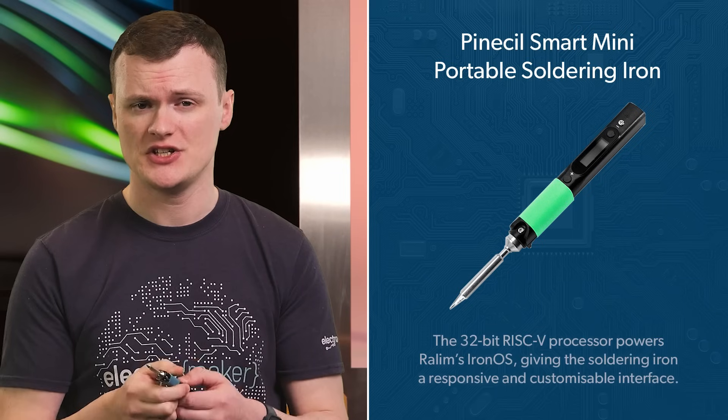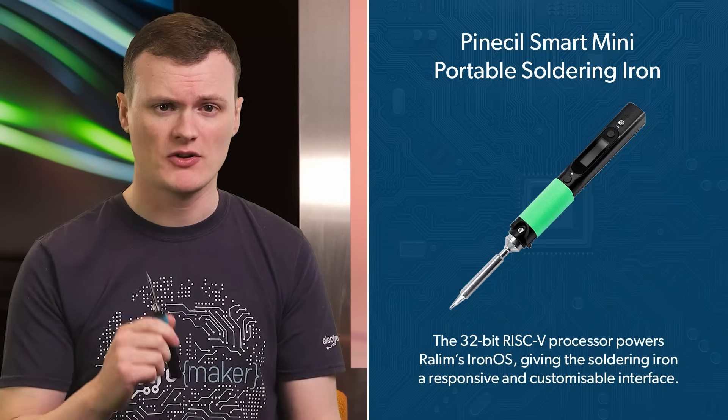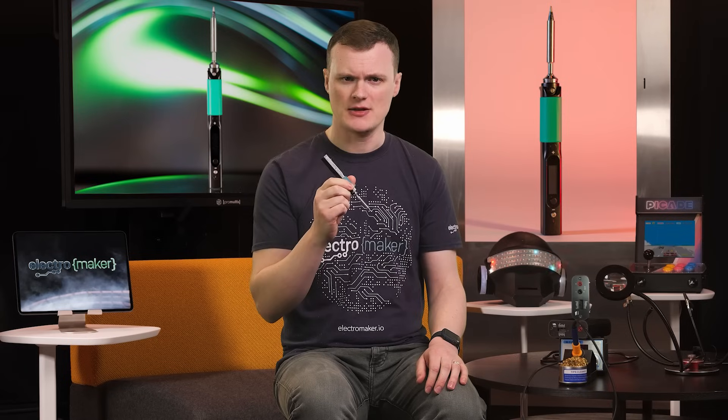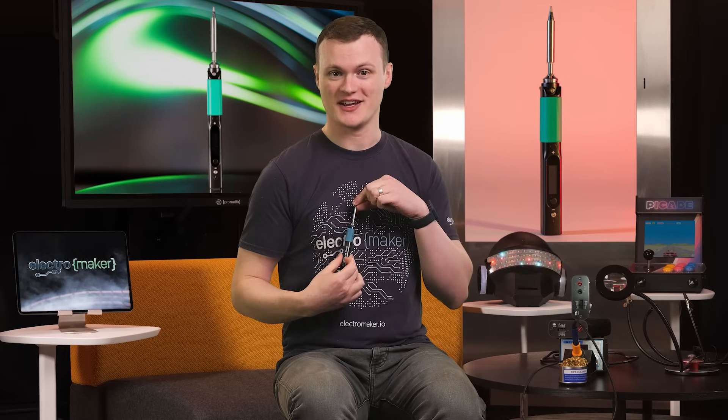The Pinesill Smart Mini Portable Soldering Iron runs on the Buffalo BL706 chipset, featuring a SiFive E24 core CPU. This 32-bit RISC-V processor powers Raylim's Iron OS, giving the soldering iron a responsive and customizable interface, making it totally OP. The compact body is designed for both comfort and functionality, and its black and green color scheme really gives it that Electromaker theme — we should probably sponsor this ourselves.